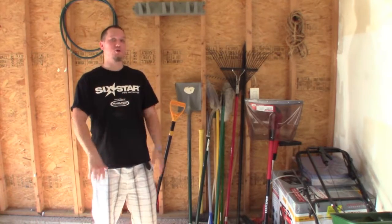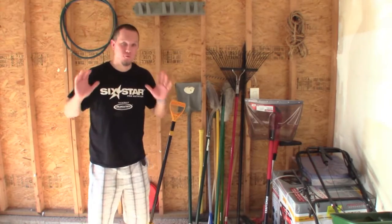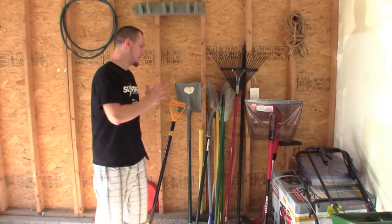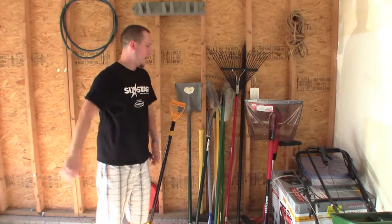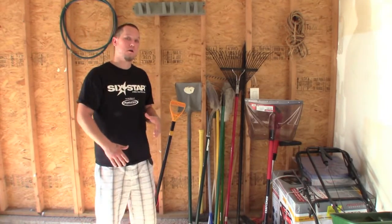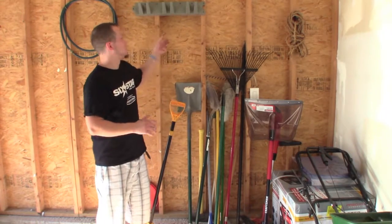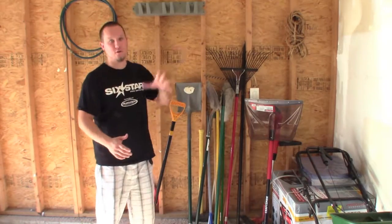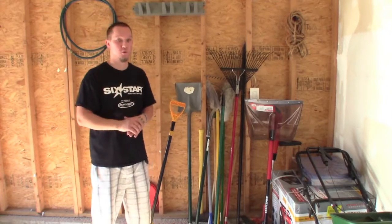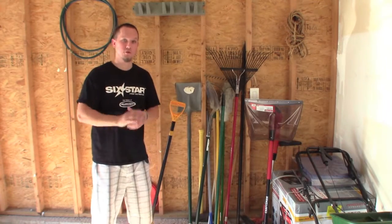Hey, what's up guys? So today we're going to show you how to organize your garden tools — shovels, all that kind of stuff — for free, 100% free. A lot of people, like myself, have a lot of tools just kind of angled up in one corner and it's really not that safe. Or you might have something where you can hang three shovels or rakes, but I really don't like that because you can take off one shovel and it'll knock off the others — it's just not very functional and not very safe. So we're going to show you how to organize it for 100% free and it's going to be extremely safe. Check it out.